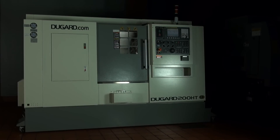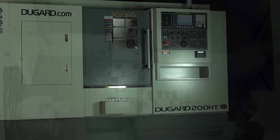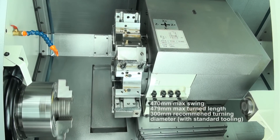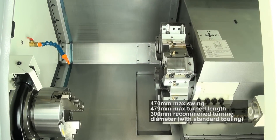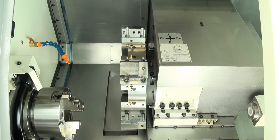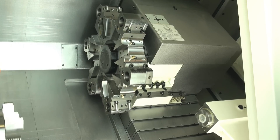The Dugard 200 HT high-torque, high-precision CNC lathe, with a maximum swing diameter of 470mm, a maximum recommended turning diameter with standard tooling of 300mm, and a turning length of 479mm. The Dugard 200 HT proves its ability to increase your parts turning efficiency time after time.